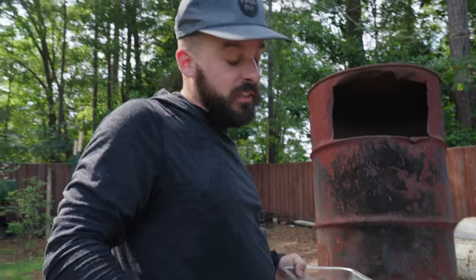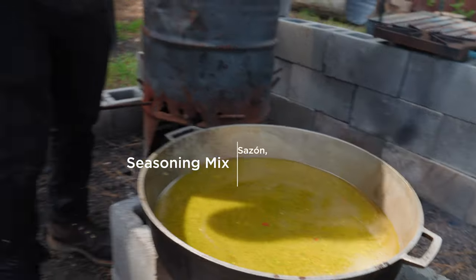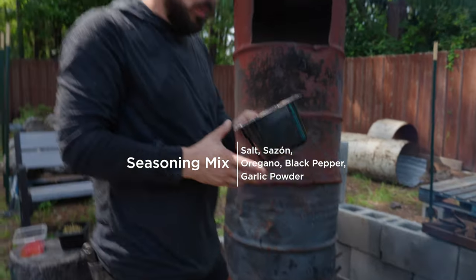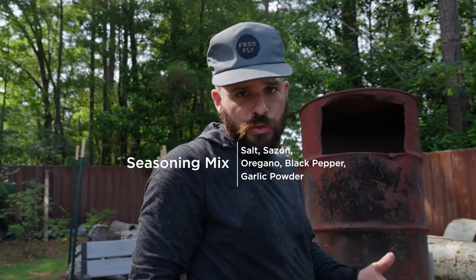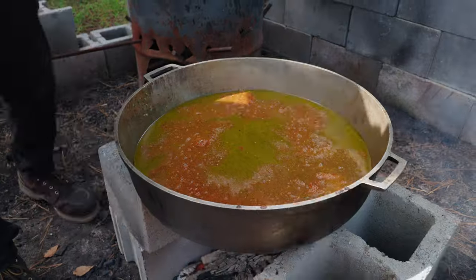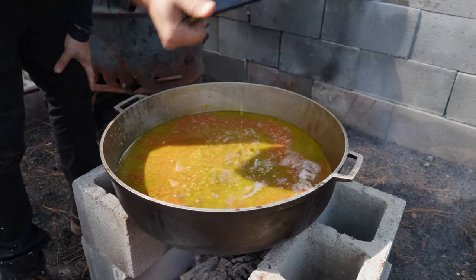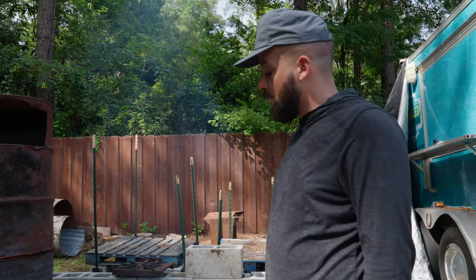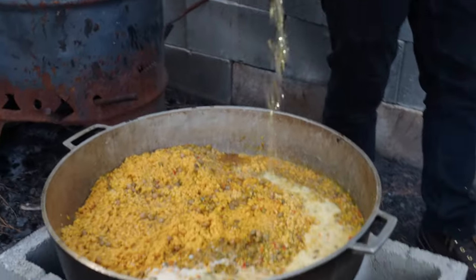We're gonna go ahead and let it toast, then add some pork stock. We have some sazon in here, some oregano, some black pepper, and some garlic for sure — because we have the flavor here. Go ahead and add some gandules. We're gonna just let it cook and we're gonna see all the liquid evaporating. That's when we know it's time to stir it.